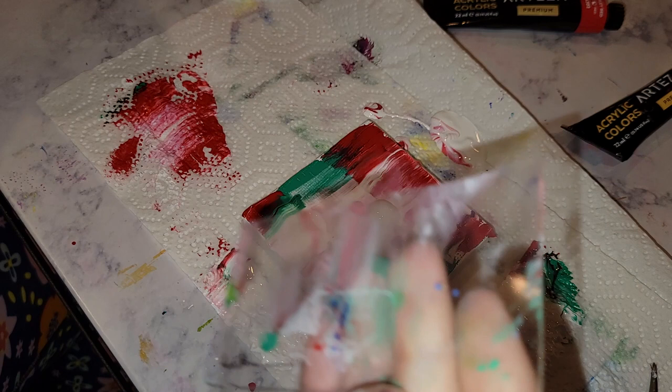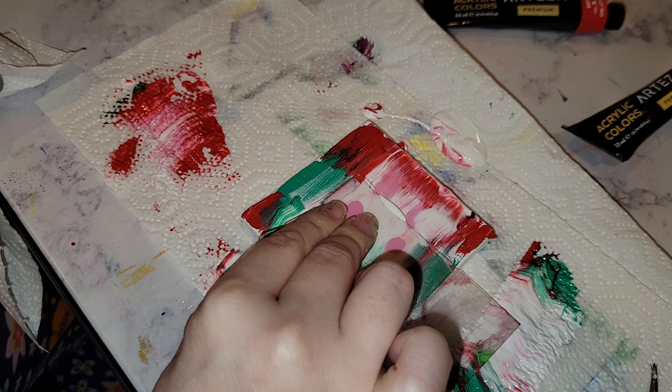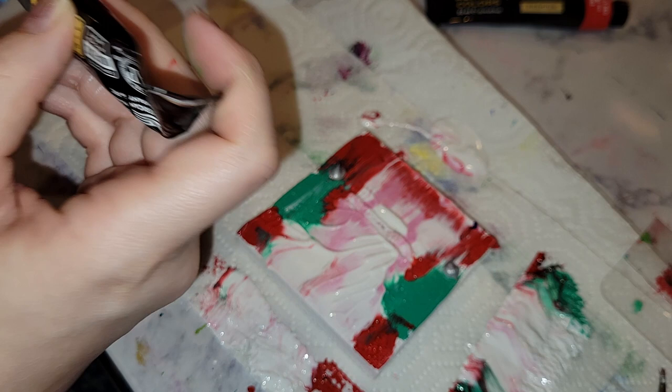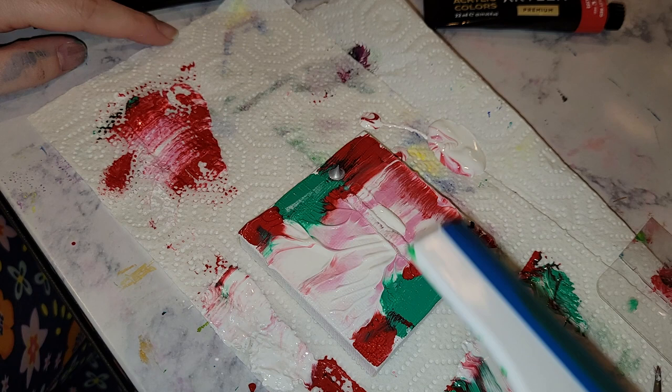At a certain point I didn't want to drag it across, so I just pressed the squeegee into the canvas and I think it gave a really cool texture. If you tilt your head and squint it does kind of look like a bunny's face. I added some silver as a final embellishment. I decided I'd go back and refine this later, but this is where it sits with just squeegeeing.